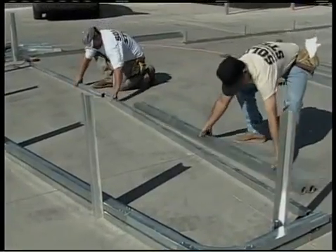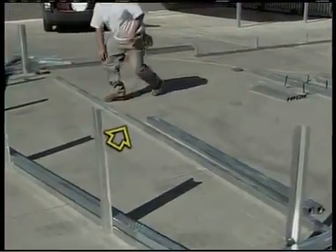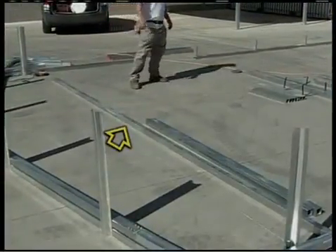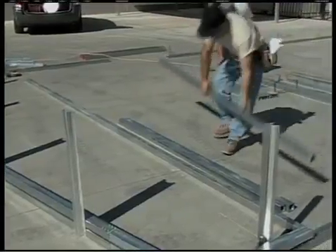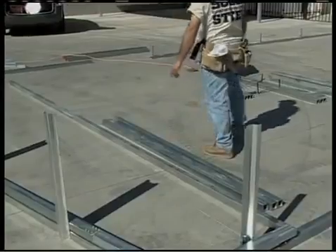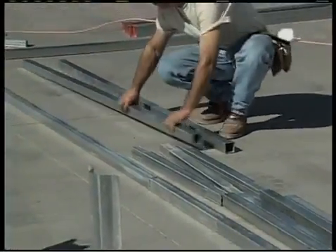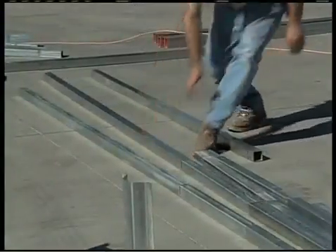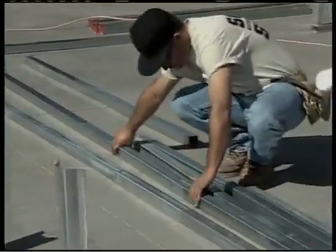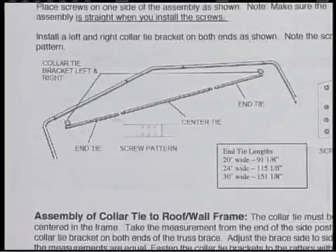The primary center collar tie tube on this building has an overall length of 31 and a half inches, and is a 2-inch by 2-inch tube with reduced ends. Center collar tie tubes can vary in length and size depending upon the size of your building. For example, a 40-foot wide building in a snow load area uses a 144-inch length of 2-inch by 3-inch tube. Always consult the assembly instructions included in your kit.